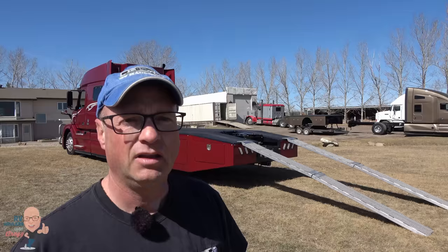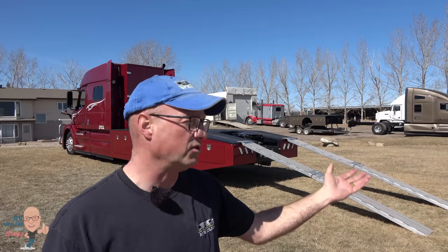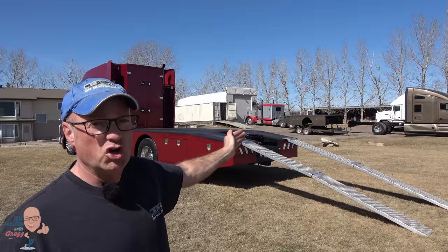What's nice about these Jeeps is they've got so much low-end torque, even in four-wheel drive low. They just crawl up these ramps in a nice controlled environment. The ramps on the back of the RV hauler are engineered for up to a 6,000 pound vehicle — a Jeep is nowhere near that. Those ramps are stored underneath the bed, with a pass-through in one of the rear storage compartments.